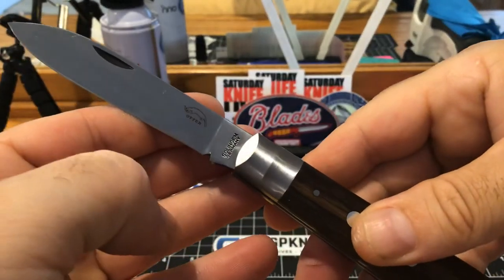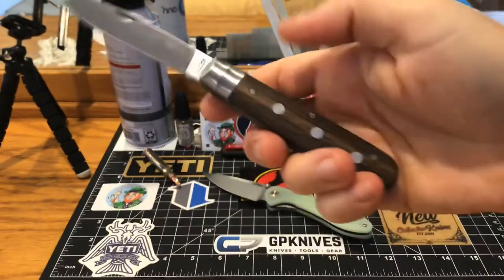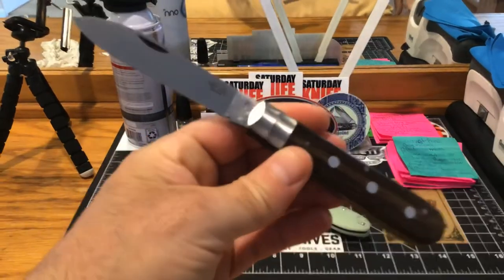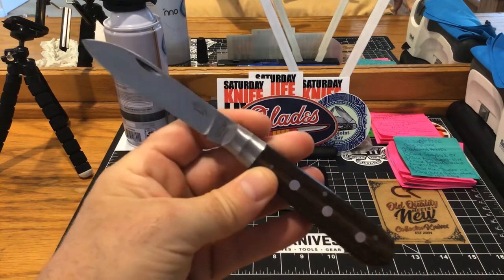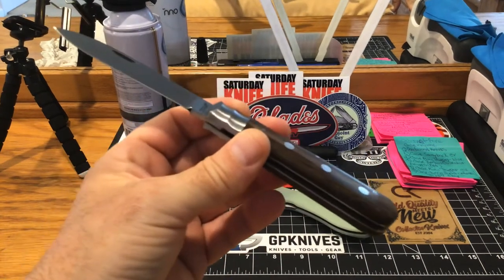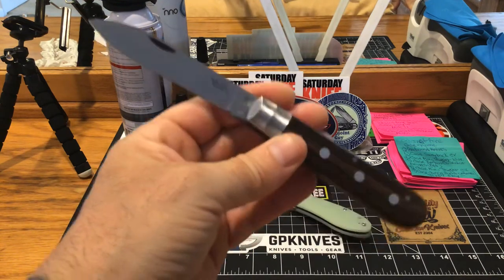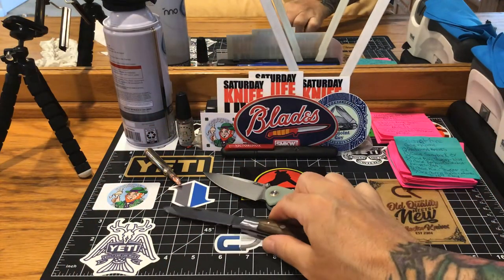What I'm going to do with this one is force the patina — I think it's going to look great. Later today after this video I'm going to go down and force the patina and show you what she looks like after. This is a great knife for $50 — what a heck of a piece of cutlery.